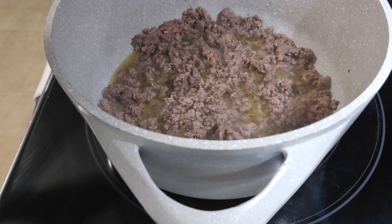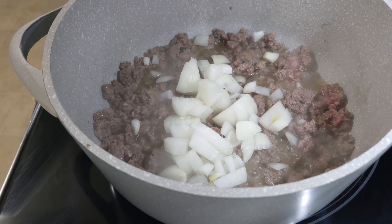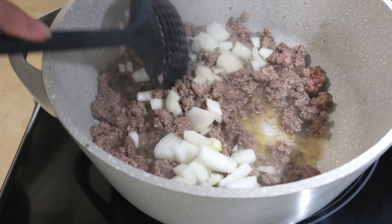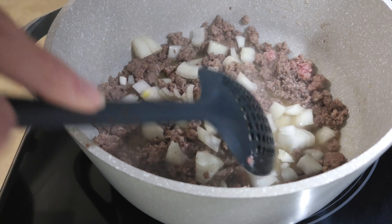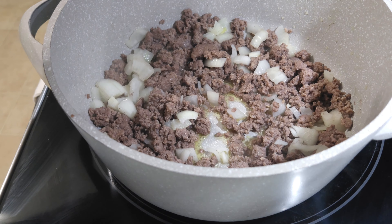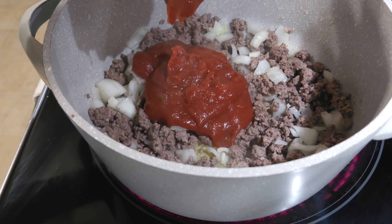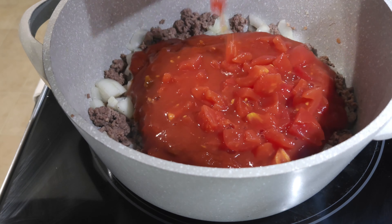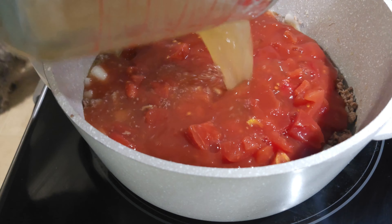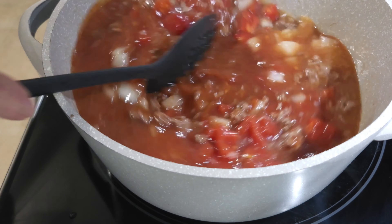I've got the ground beef just about completely cooked. I'm gonna add in the onions and let them cook for about three to four minutes. Then I went ahead and drained the fat. I'm adding in the Manwich sauce, the diced tomatoes, and the chicken broth. I'll stir all this together — this is definitely going to be interesting, it's a new recipe. I like unusual food, so let me go ahead and let this come to a gentle boil and then we'll add the pasta.